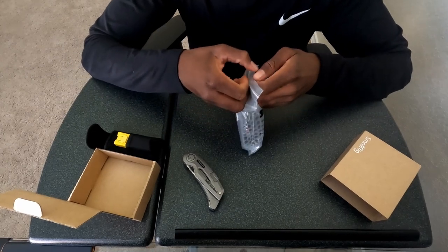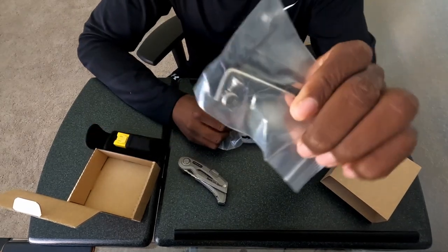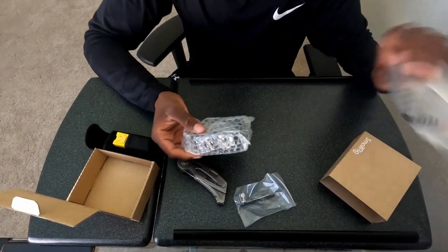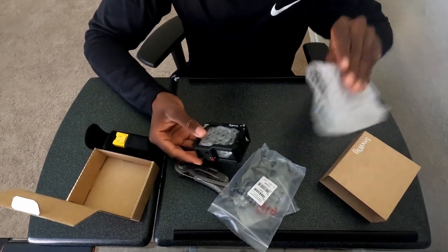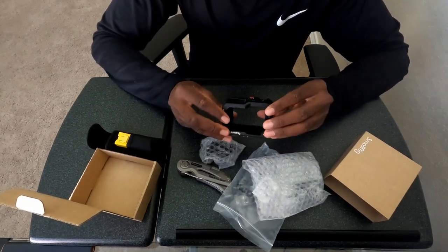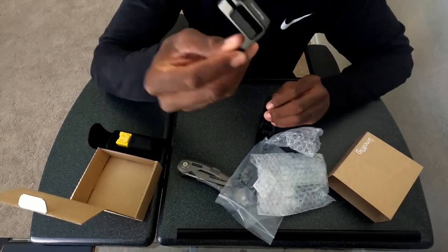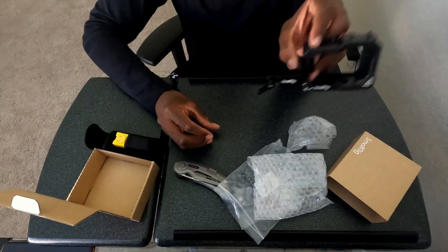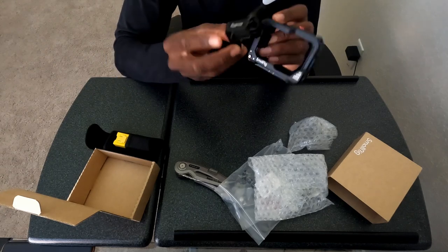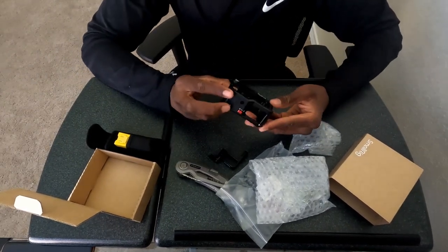I'm going to switch over in a second, but I'll just show you this for now. We get some tools, some screws — I'm not sure how much we're gonna need those. We got the case; it feels really nice, feels premium, feels expensive. There's also this piece that goes on the side like this.